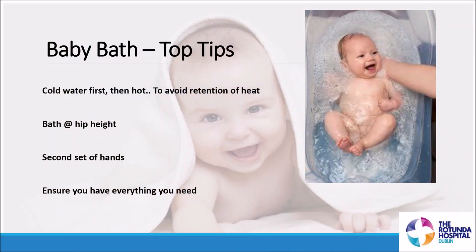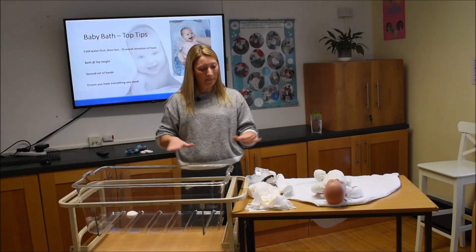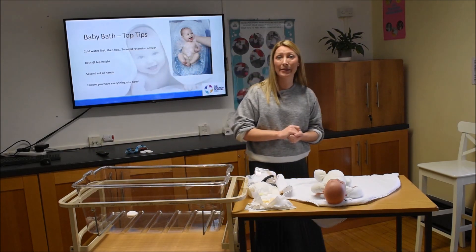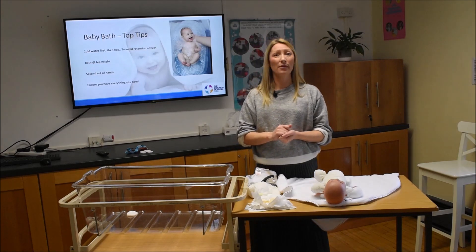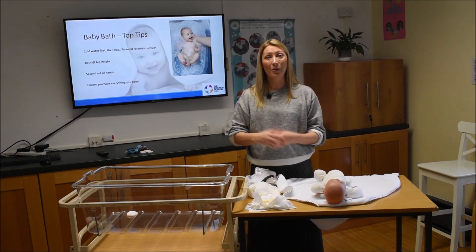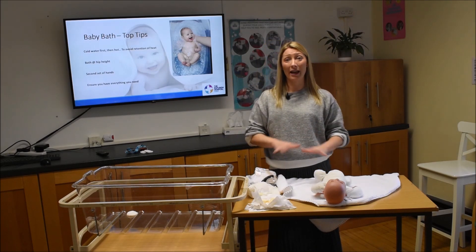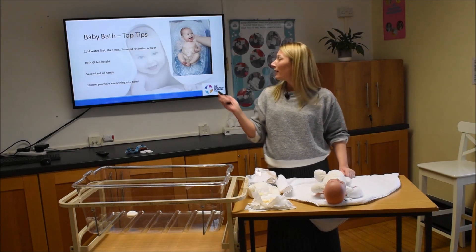Always bath your baby at hip height — set up an area on your kitchen work surface or table. You need to mind your back after having a baby; you'll be no good to them if you hurt yourself by stretching or leaning. And it's no harm to have a second set of hands the first few times. Since it's only once a week, coordinate with your partner and make sure you have everything you need before you start.